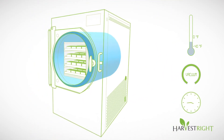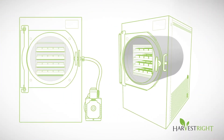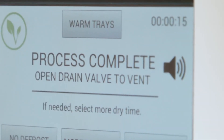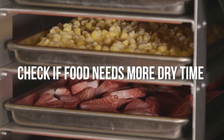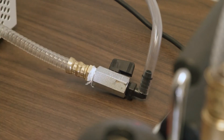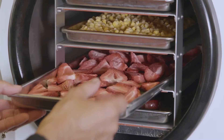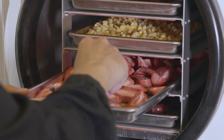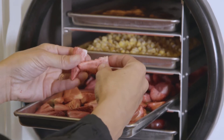When a batch of food is finished, the unit will beep to let you know it's done. The screen on the unit also indicates that the food is done by telling you the process is complete. This is the time to check your food to see if it needs any more dry time. Open your drain valve to release the vacuum pressure and open the door. Find the thickest piece of food on the tray, break it in half, and see if there's any water in it. You can also put it on your tongue — your tongue can often sense the ice better than your eyes can.